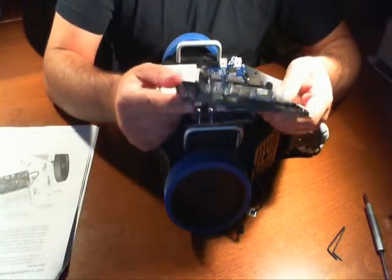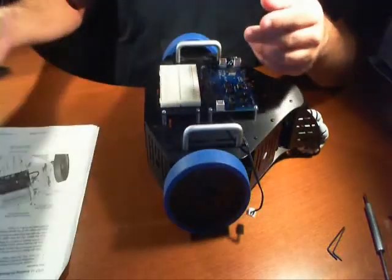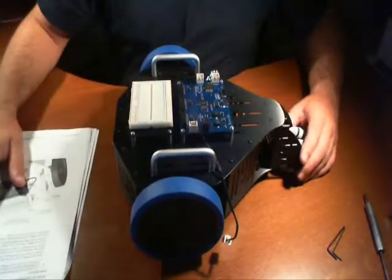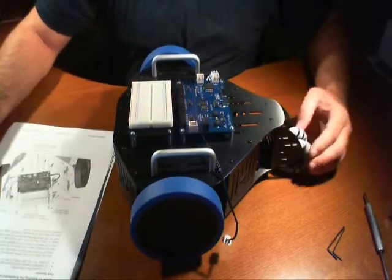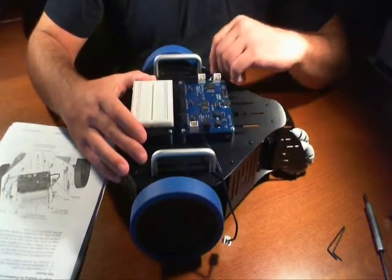We reuse a lot of our boards all the time and repurpose them at any given time. So this is an example of what I was saying. The main part is the actual robot kit. After following all the steps in step 12, it looks like we're good to go. We've installed all the boards.